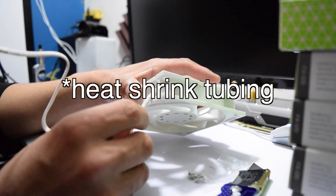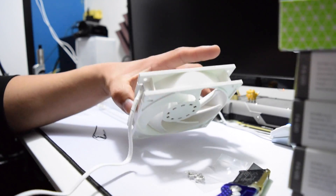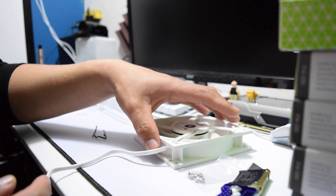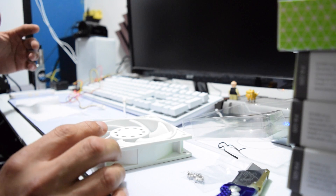It's all white — the whole fan is all white. You guys know that I am a big huge fan of white electronics. So guys, let's take a look at this fan, shall we?